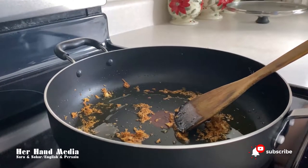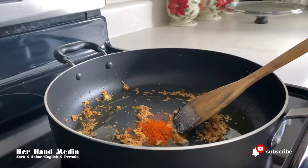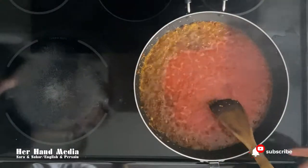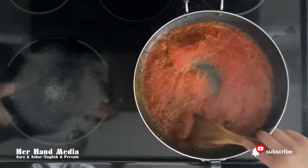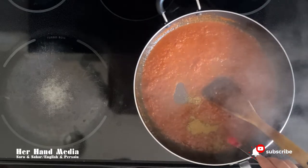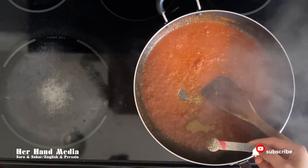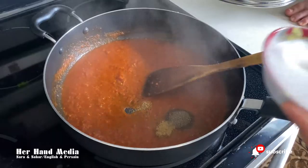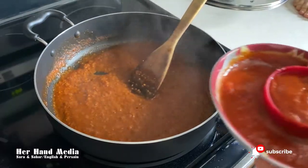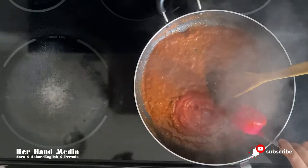After the garlic is fried, pour 1 teaspoon of chili powder. Then pour the blended tomatoes in. Add 1 teaspoon of black pepper, 1 and a half teaspoons of salt, and 1 and a half cups of pasta sauce. Now mix all of them.